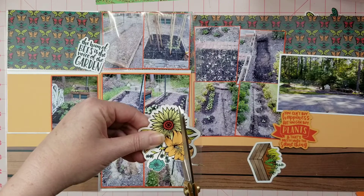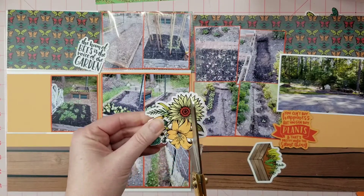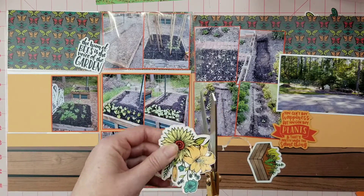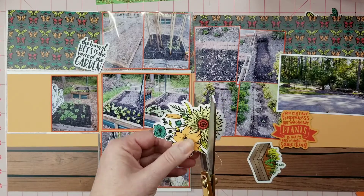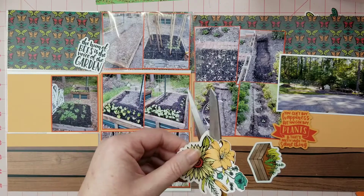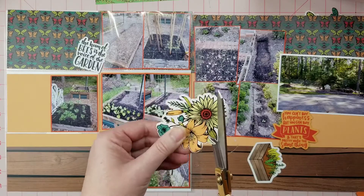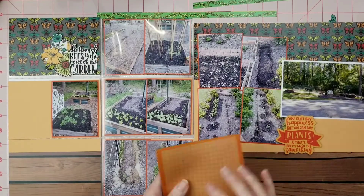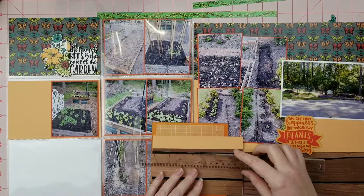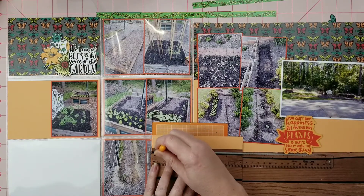I love these beautiful florals, but these die cuts have just a bit too much white around the edges, so I cut them out. I'm showing a bit of my process here — I hold the scissors still and move my paper around, which helps me cut things out fairly accurately. I also did that with the word die cut up there with the florals that says 'The hum of bees is the voice of the garden.'